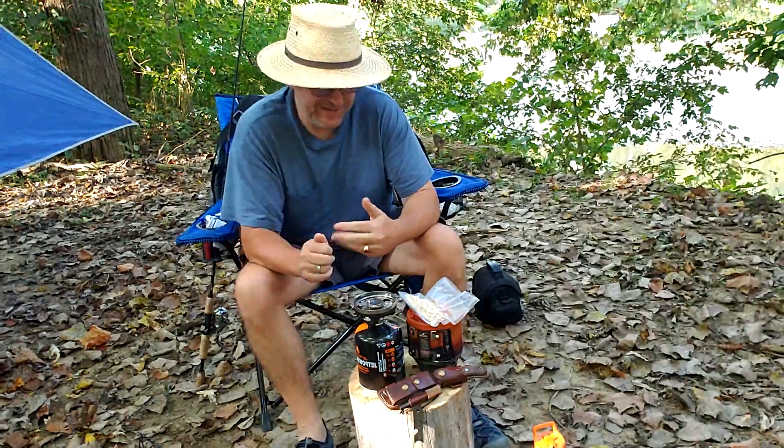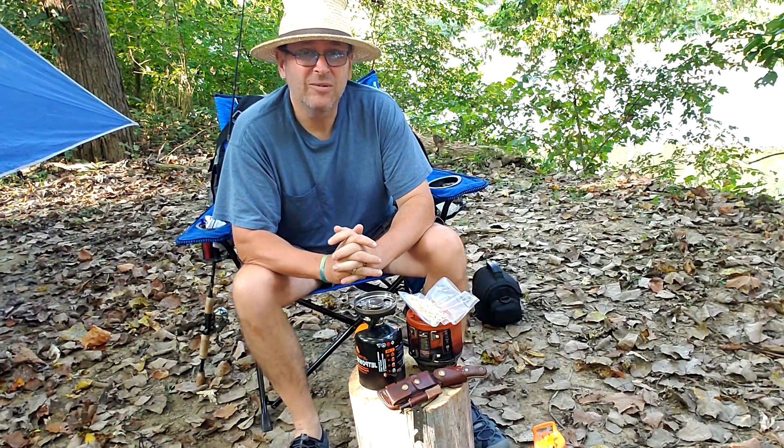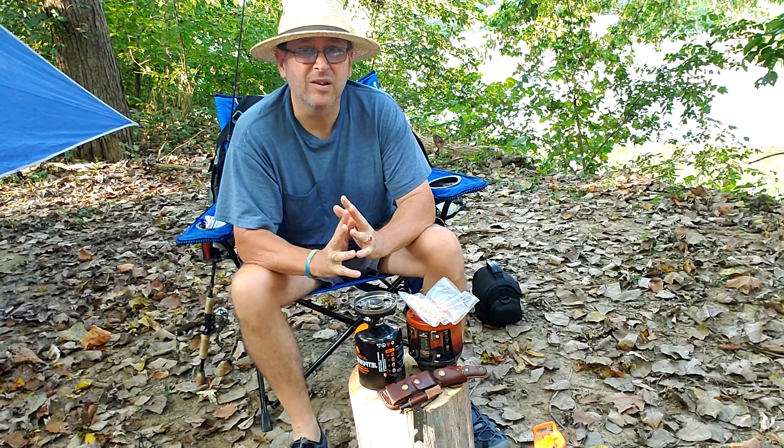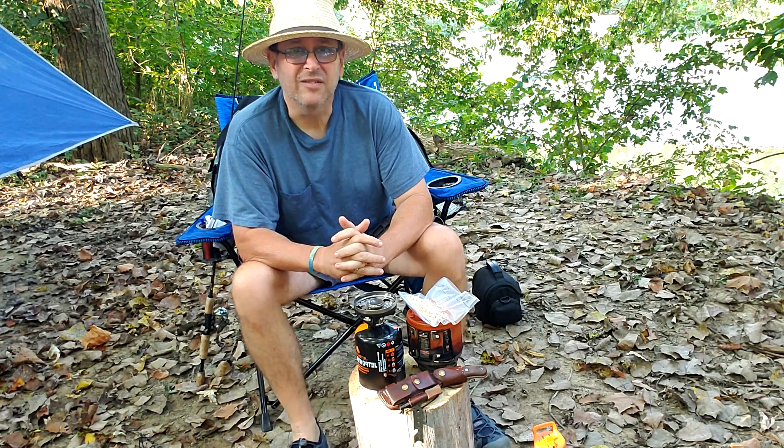All right, what's happening everyone. Just got back from that paddle, it was pretty enjoyable. I did have a good time even though I lost two of my good lures. That's okay, that's just the way it goes sometimes.